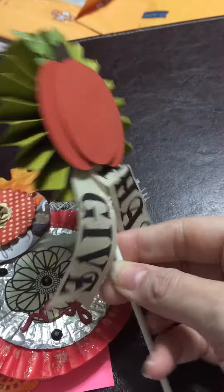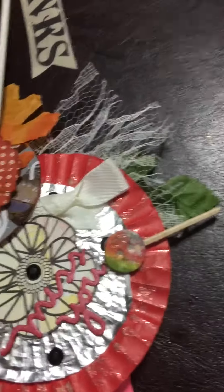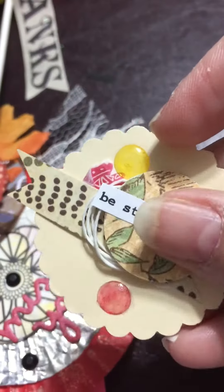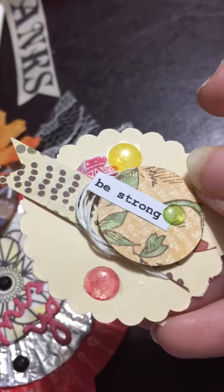And look at this lollipop — super cool, cute! I think she colored these probably with her Copics or with fingernail polish. That's cute.